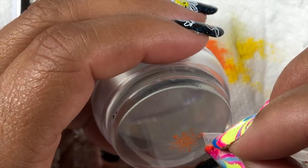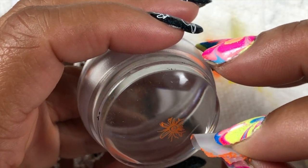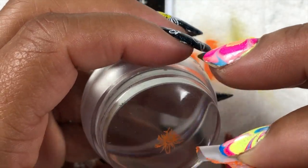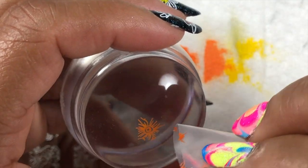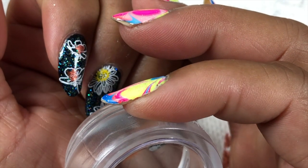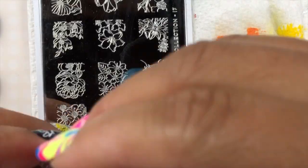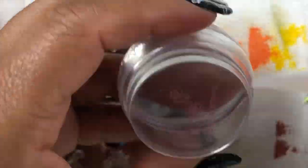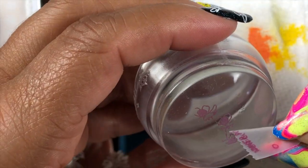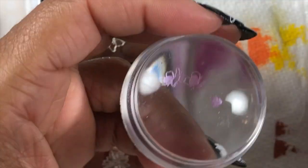Some stampers, if they're really too soft, will give you a little bit of distortion on your image once you stamp it on your nail. This one was really reasonable — I picked it up at Walmart. So for those of you who are just getting into nail art, check out Walmart. They have plates and they have stampers — something to get you started if you're not sure. Be patient with yourself and practice.